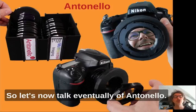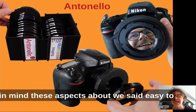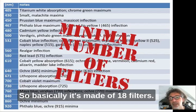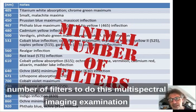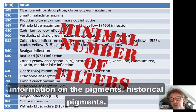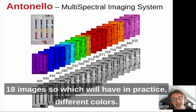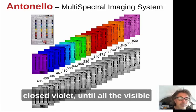Now let's talk about Antonello itself. Antonello is this multispectral imaging system developed keeping in mind ease of use, maintenance, low cost, and adaptability. It is made of 18 filters — the minimum number needed to perform a meaningful multispectral imaging examination. They are not equally spaced but are chosen to cover the spectral areas carrying the most information about historical pigments, from close UV through the visible range to the infrared.